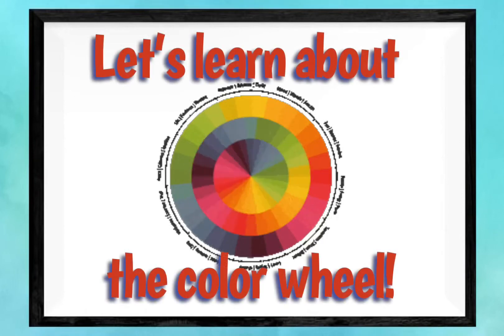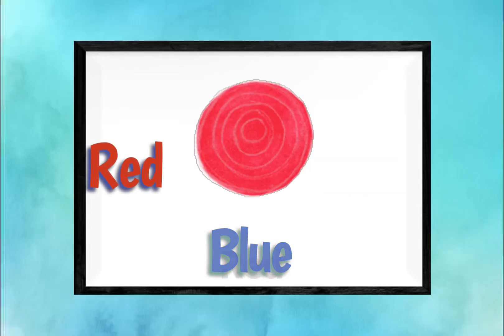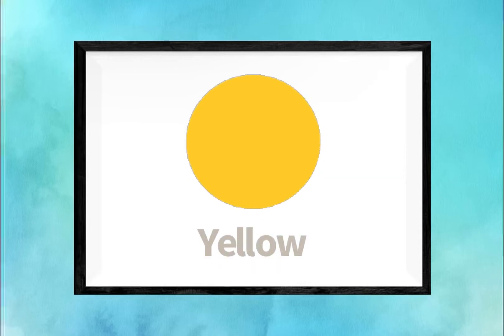Let's learn about the color wheel. Primary colors are red, yellow, and blue. Red. Blue. Yellow.